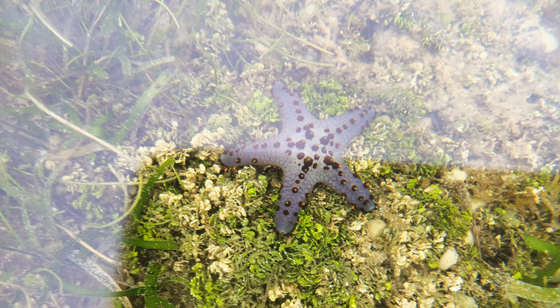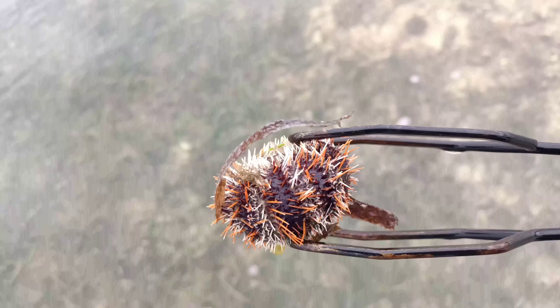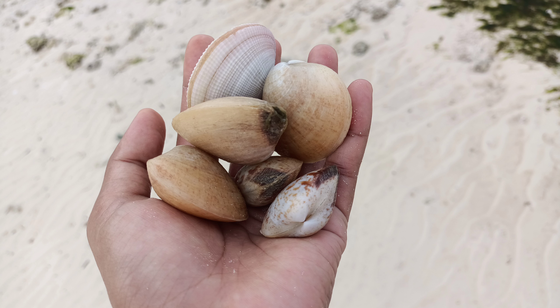When you go foraging, you can see this beautiful and unusual sea life, aside from getting some food. If you're interested, I might upload something more like this in the future.